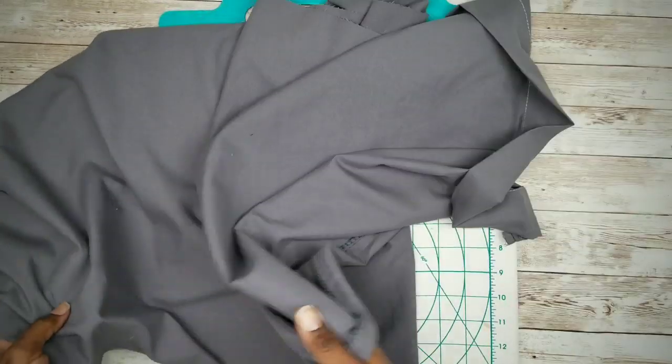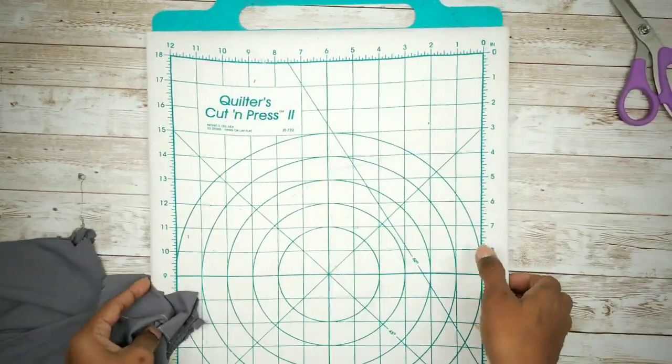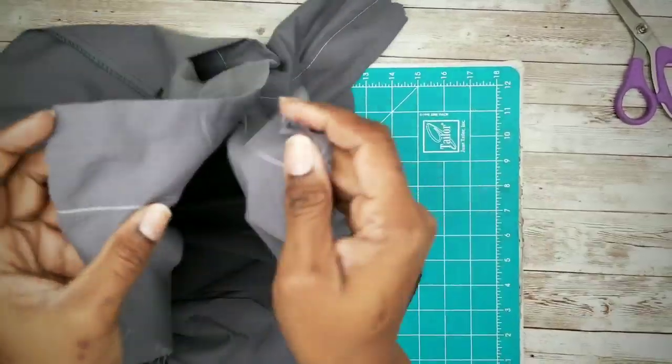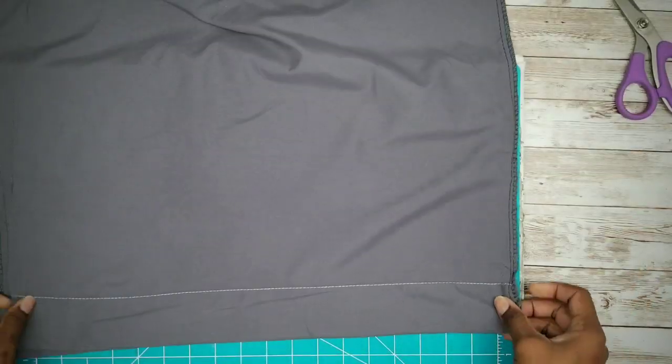Once all pressed out, we're going to take the two ends of the fabric, align them together, and cut them off with scissors or a rotary cutter. You can opt to keep them, but I'll be creating a quarter-inch hem here instead of keeping the current hem that's on the manufacturer's pillowcase.